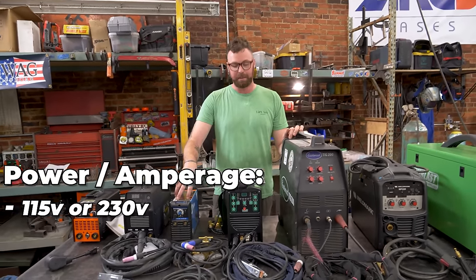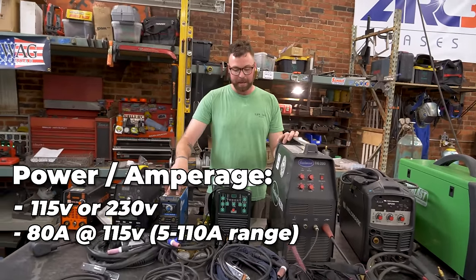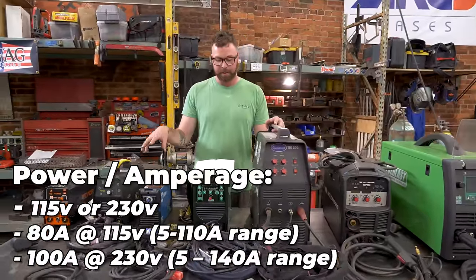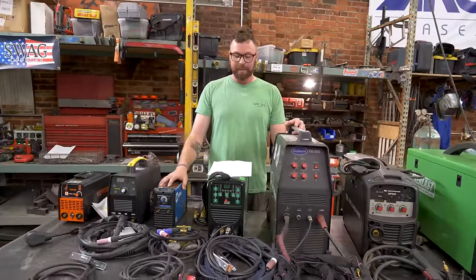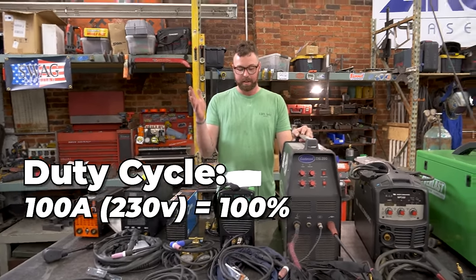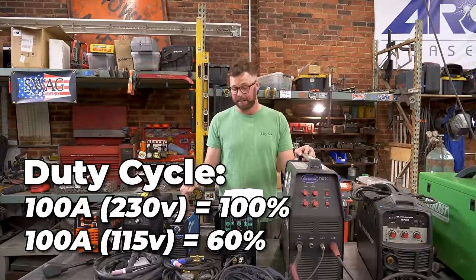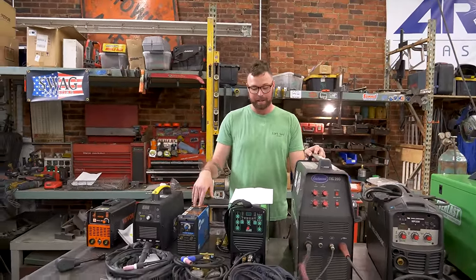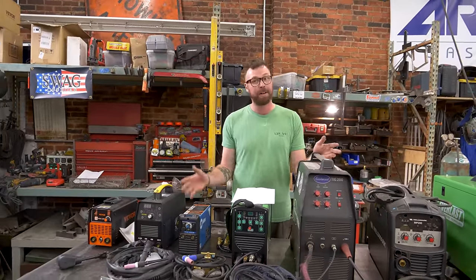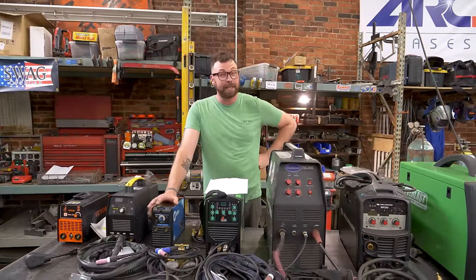This thing will run off 115 and 230 volts. At 115 volts it will run at 80 amps peak with a 5 to 110 amp range. At 230 volts it'll run at 100 amps from a 5 to 140 amp range. Duty cycle is 100% at 100 amps on 230 volts, and 60% at 100 amps on 115 volts. So already this thing is ready to work — a 100% duty cycle at any given usable value. Quality components on the inside, good ventilation, proper engineering. You get what you pay for.